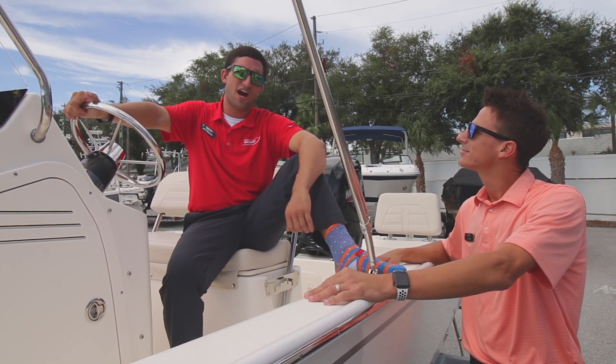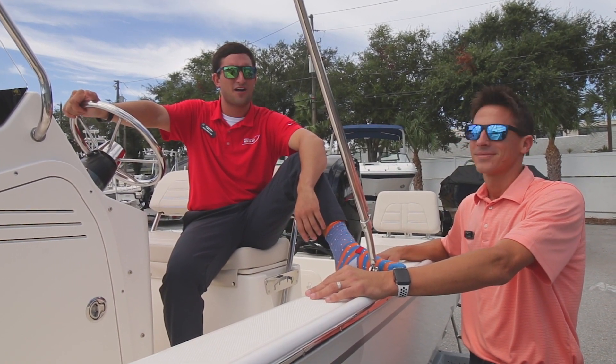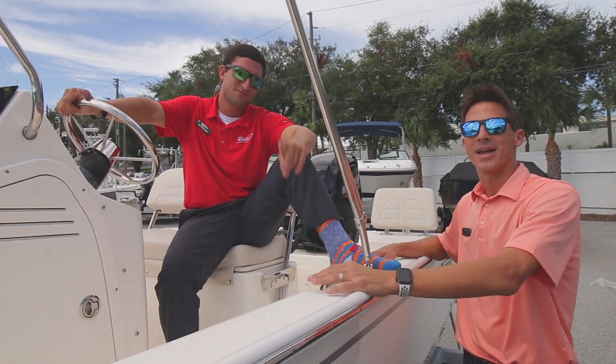There you have it, folks. TJ Grinder, business manager. I'm Captain Nick Pavlakis, and we're signing off until next time. See you guys.